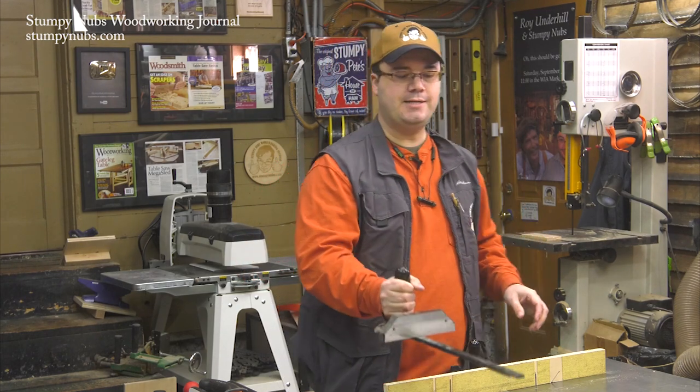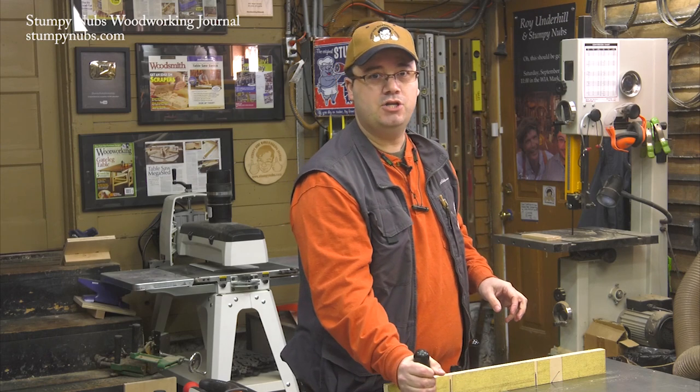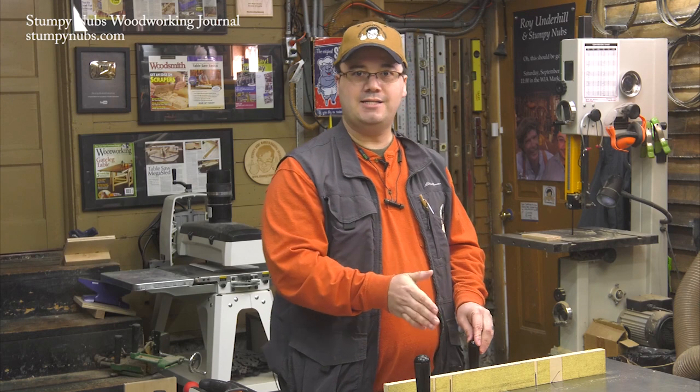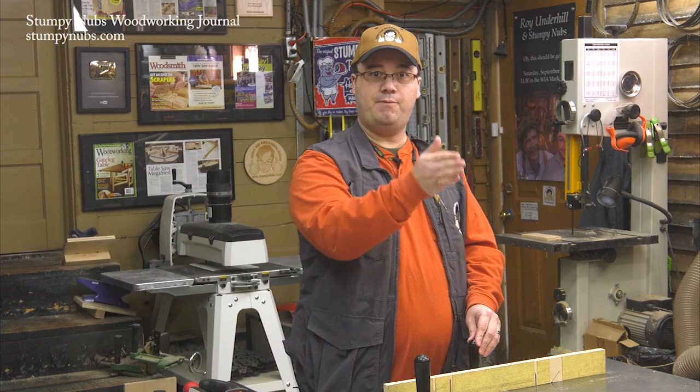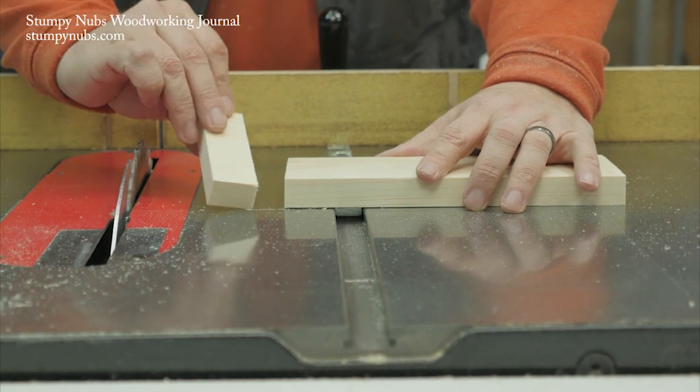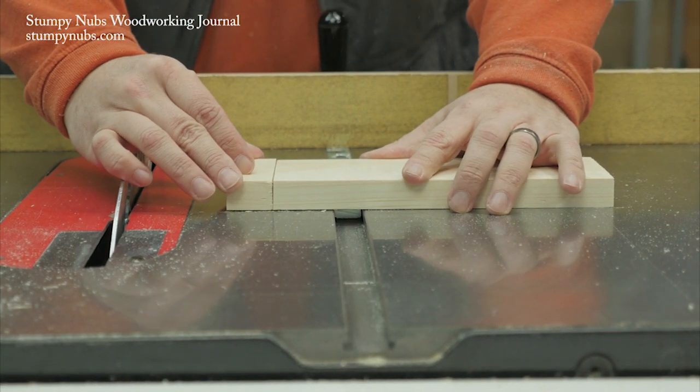A lot of folks pay attention to the angle of their miter gauge but neglect to check the angle of their saw blade. You can check to see if it's perpendicular to the top of the saw by making a quick cut, then flipping the offcut over and reassembling the pieces. If you see a gap, adjust your saw.